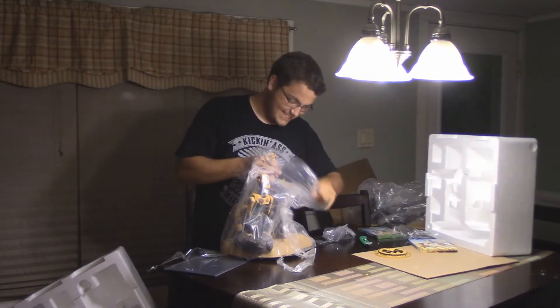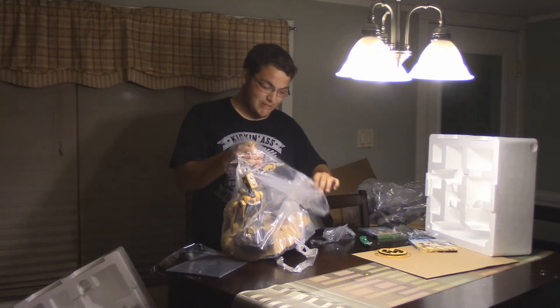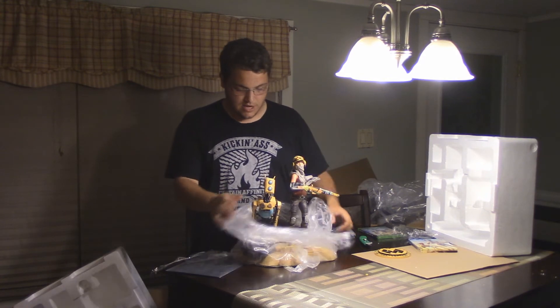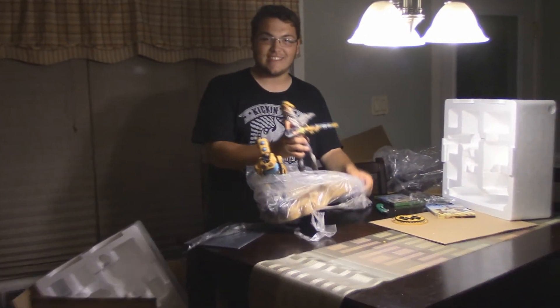But this is the big thing right here. It's one nice statue, and it's worth 150 bucks — it easily could have been like 200 bucks. This is nice as hell. I don't know why I bought this cause I have no room, but I'm crazy. Here it is.